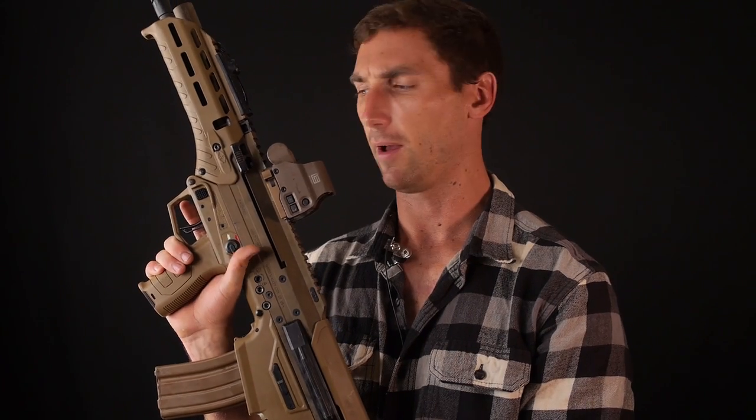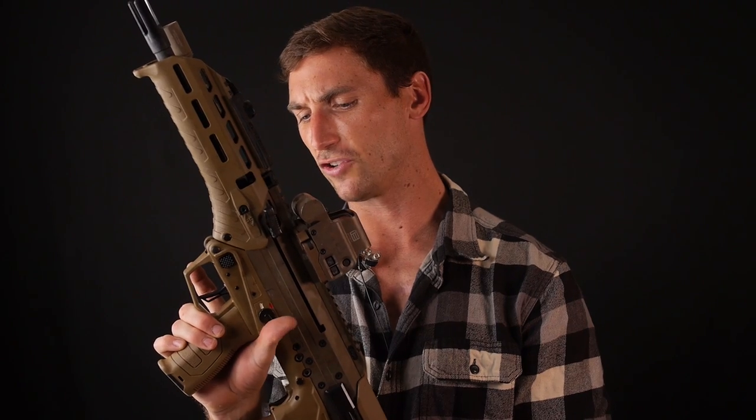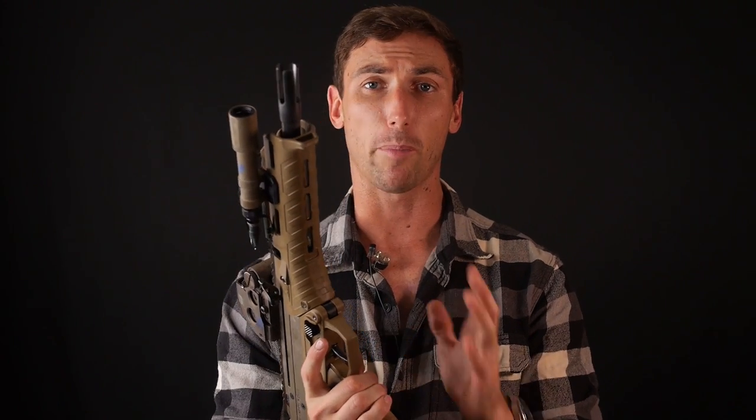Moving down, we have the safety. In the previous video I didn't like that the safety felt mushy — it's a lot more positive now. I don't know if they specifically changed anything or if this rifle just feels better, but I don't have a lot of complaints. It's not as positive as an AR-15, but it is a 45-degree throw and very easy to actuate with your firing hand — they did a good job designing it.